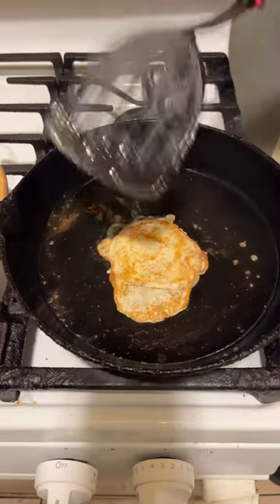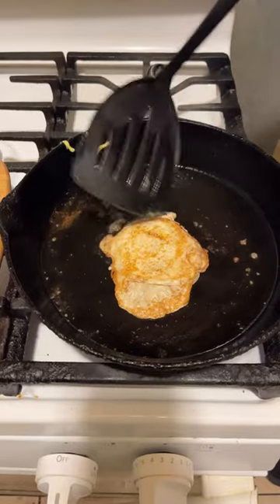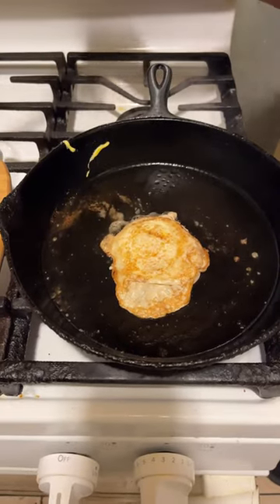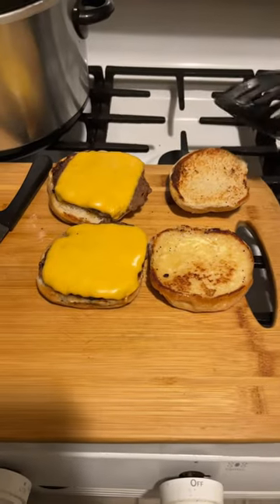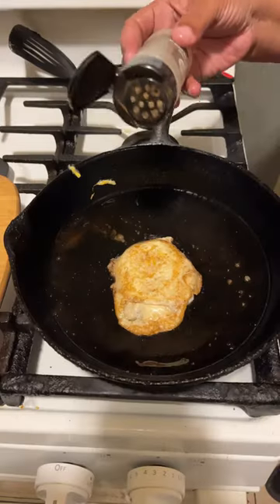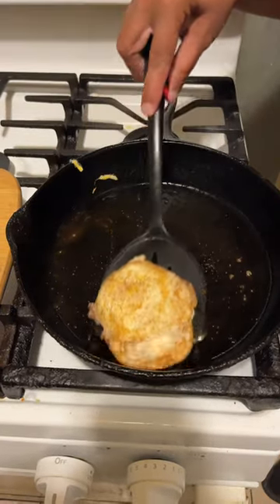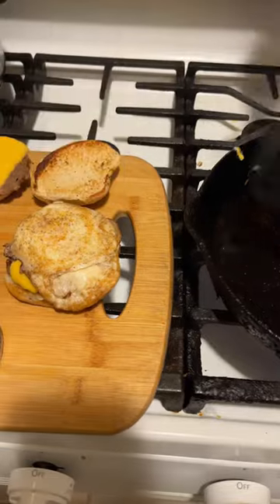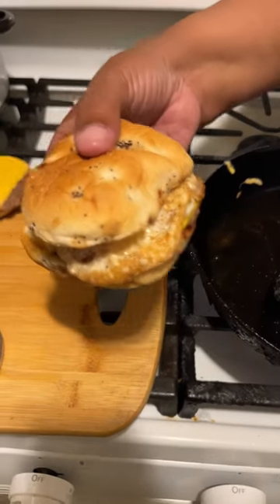That's how easy it is to make an egg without any yolk. Let it cook for a minute or so, take it off, and we're gonna put it on to full sausage sandwiches with salt and pepper. Set it on to your sausage sandwich — look at that.